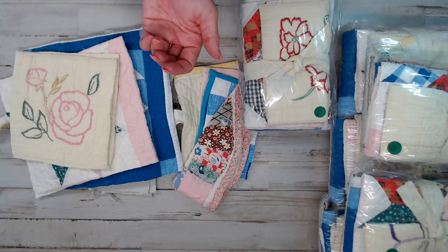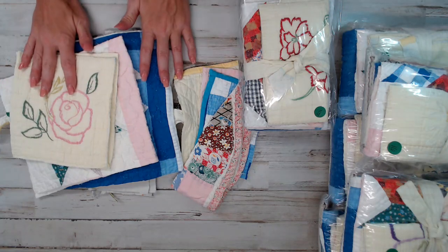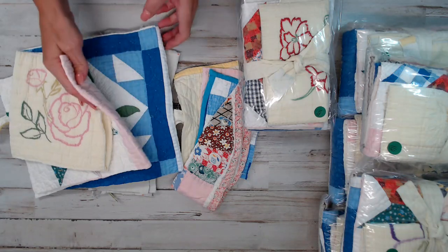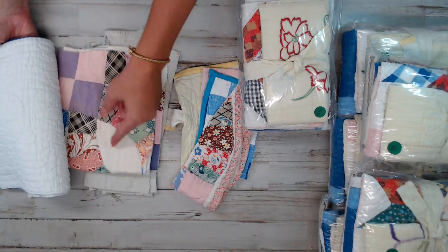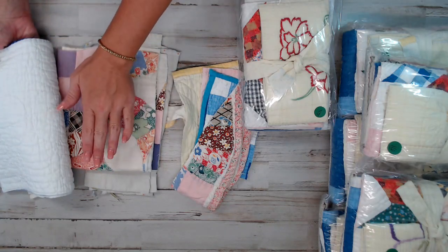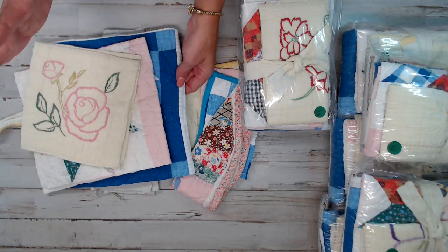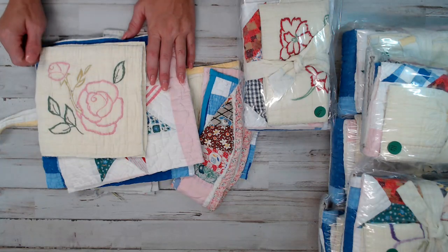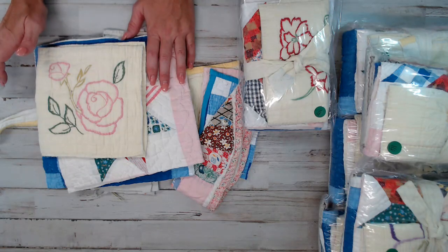Heads up before you purchase anything: these are vintage, so they're going to have some wear and tear. I make sure I picked out the most pretty pieces, but some of them have stains that you can go around. Some things here are cutters. Just check out the photos and go through the listings. I do my best — I wash them and make sure they're all nice and clean.